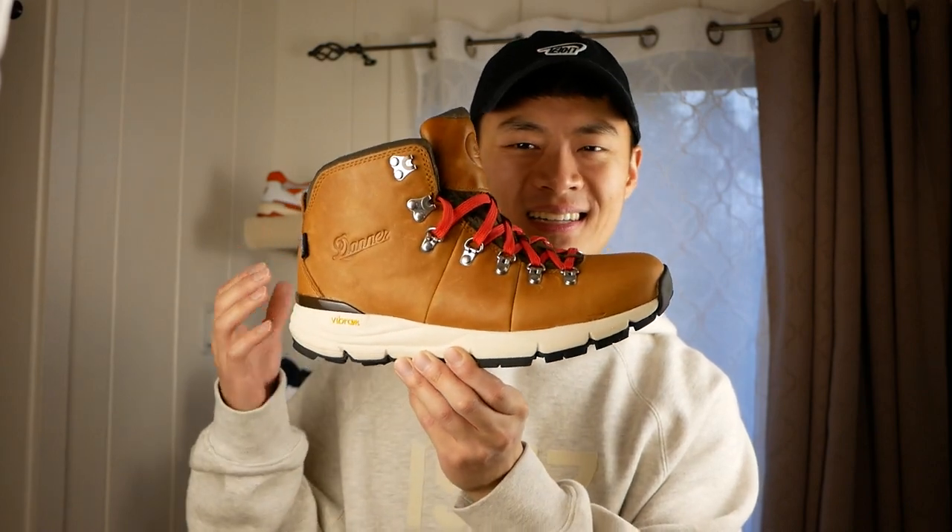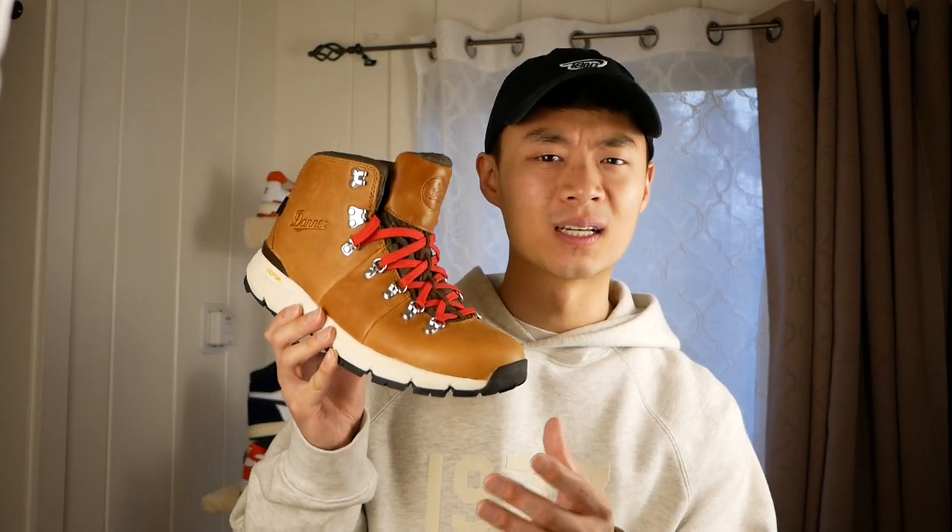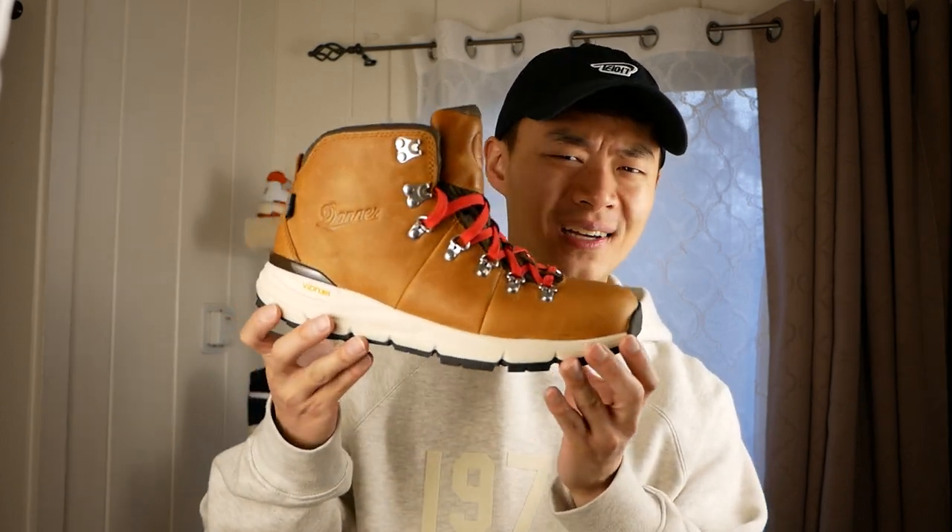Not really one that sneakerheads really care about. I think Danner is definitely a brand to keep your eye on, especially if you like outdoor hikers or boots in general — they just make really high quality stuff.